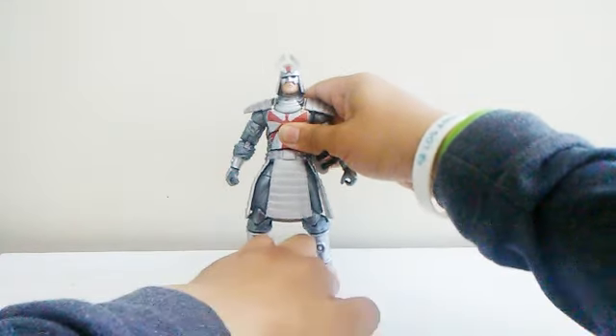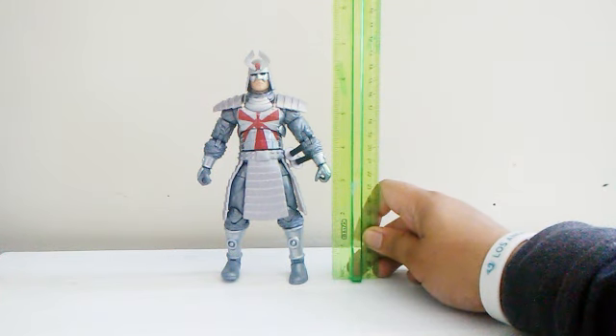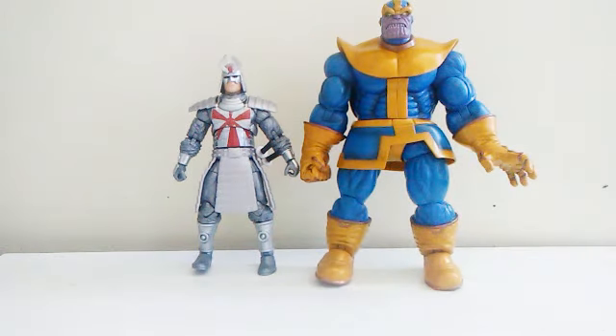Now for a size comparison. Silver Samurai stands around six and a half to almost seven inches tall. Here he is next to my nephew's Marvel Legends Bishop — they stand at almost the exact same height. And here he is with the DC figure Hawkman — Silver Samurai is a little bit taller than Hawkman.